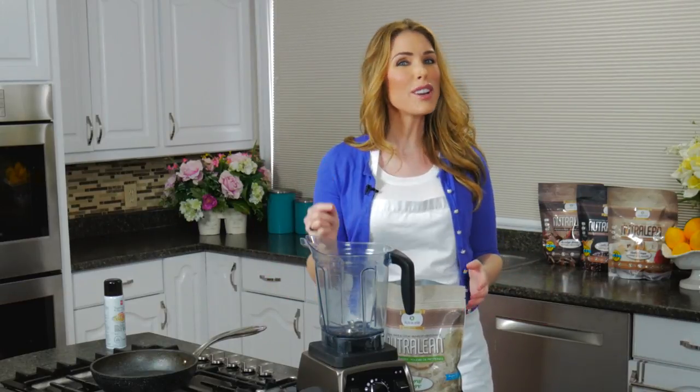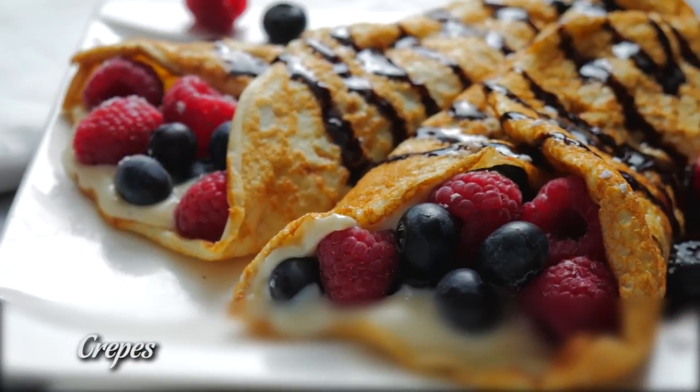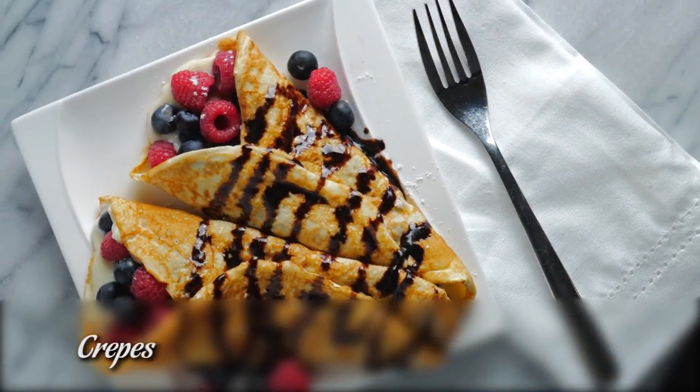Hey guys, welcome to Protein Treats by NutraCell. I'm Melanie Wildman, and like many of us, I struggled with my weight for most of my life. Today I'm going to show you how to make three-ingredient crepes that are super high in protein, high in fiber, insanely easy to make, and delicious.